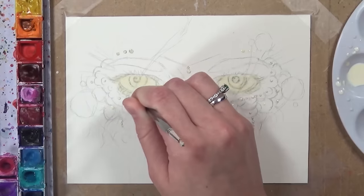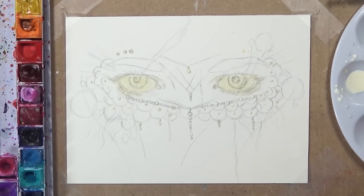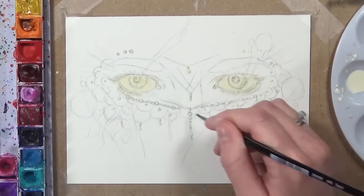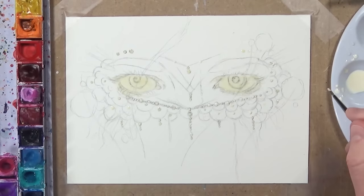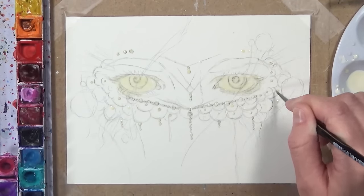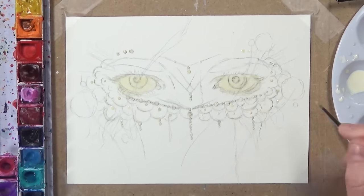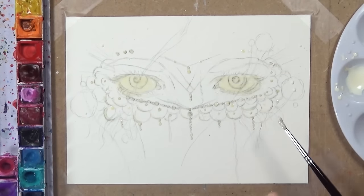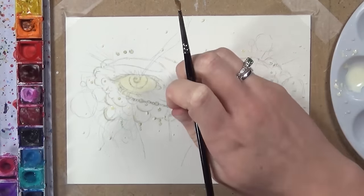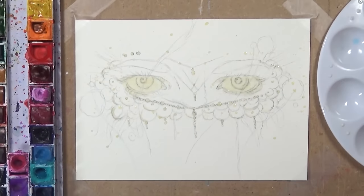When the masking fluid dries it turns into a latex — a rubber — which peels off really easily, but you must let it dry before putting watercolours over the top. You'll know it's dry when it feels tacky but none comes off on your fingers. I really like masking fluid because it means when you do the background you can be really messy. I always mask off the main subject so I can be free and not worry about getting watercolour on it.